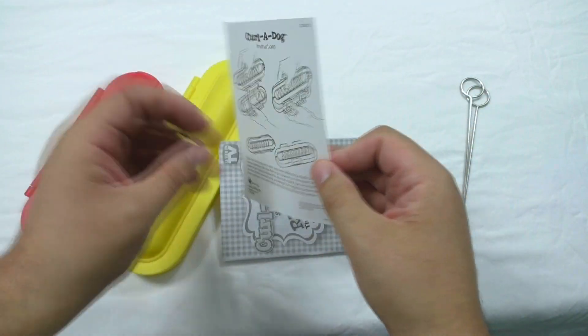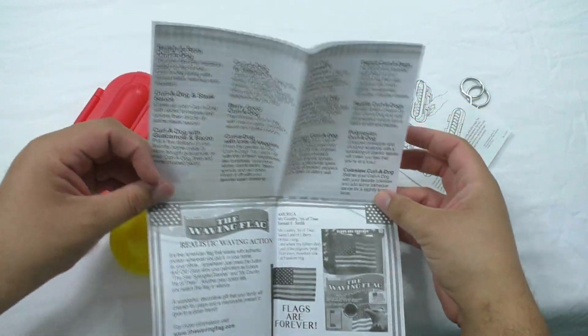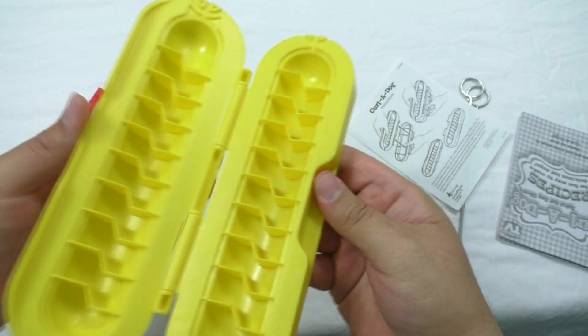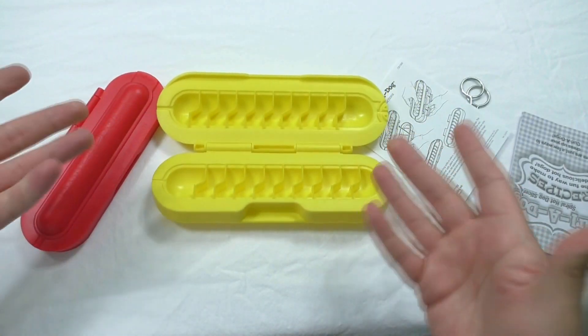Here are the instructions — a single sheet of instructions — and then this has a few ideas for condiments and such. So it seems to be straightforward. I mean, it's a plastic press and I'm hungry, so let's make some Curl-A-Dogs.